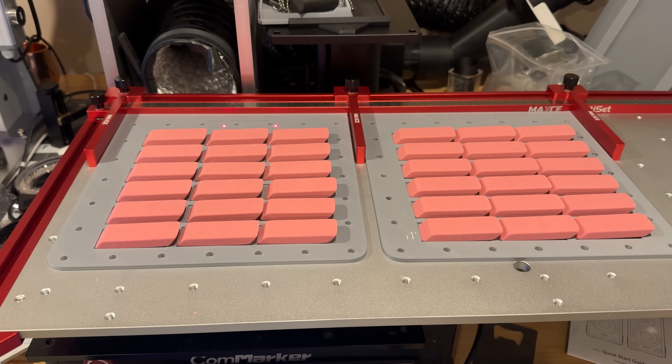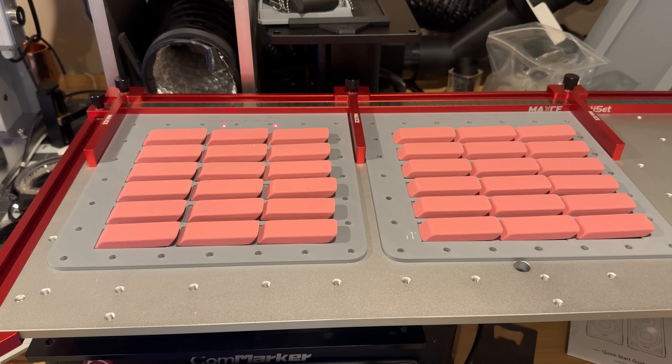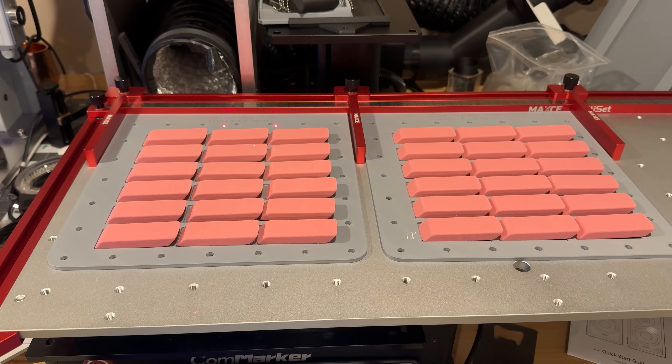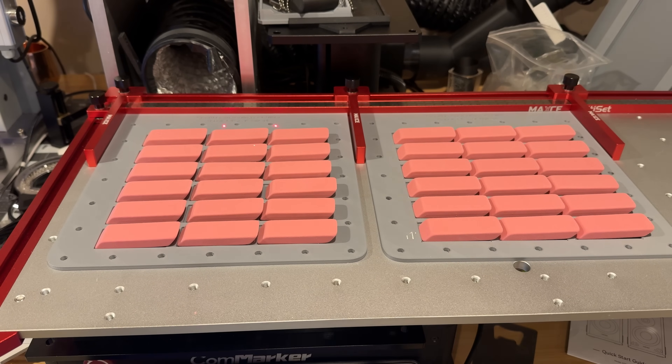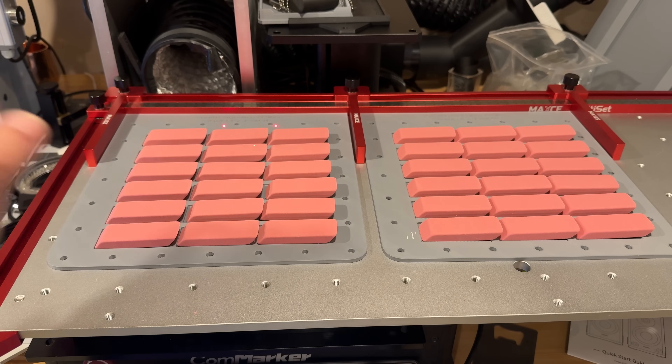This is the power of the Index table. I have 16 erasers in each one of these jigs, and I could have another set and another set. The whole point is we're going to have all of these engraved at once and you'll see how fast it engraves and how it moves from jig to jig. I'm running this on the Comarker 10 watt UV with a 300 millimeter lens, which covers the entire area and just engraves and moves on to the next section.